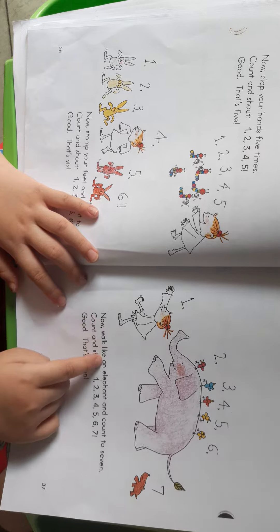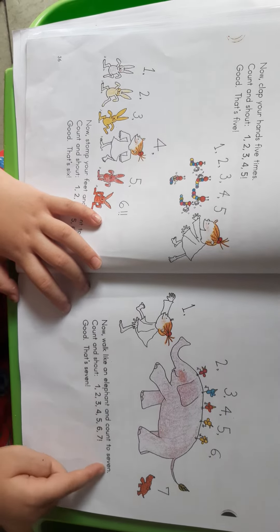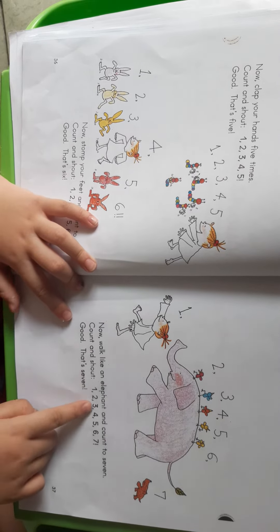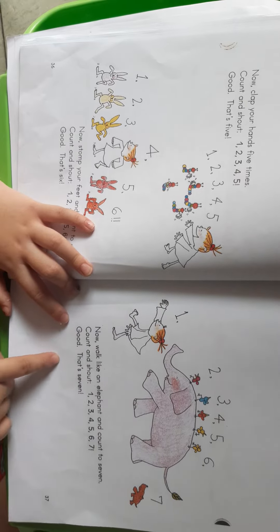Now rub your feet seven times. Count and touch. One. Two. Three. Four. Five. Six. Seven. Good. That's seven.